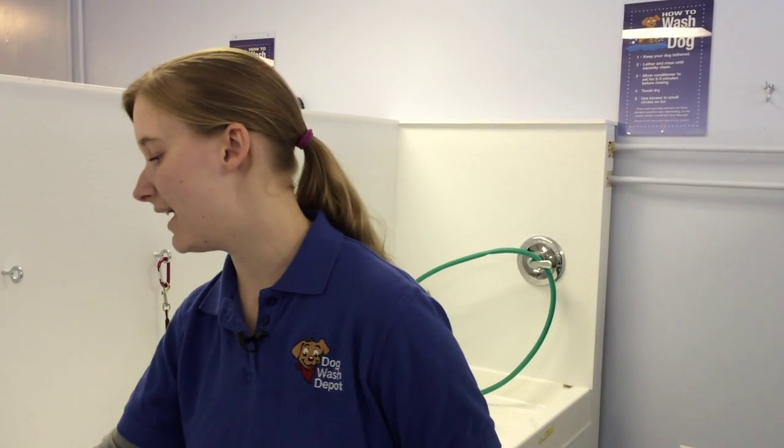We have a de-shedding shampoo for dogs that shed a lot like labs. We have a medicated shampoo for dogs with bad skin or that might have open sores or itchy areas. And then we also offer a flea and tick shampoo if your dog has fleas or ticks.